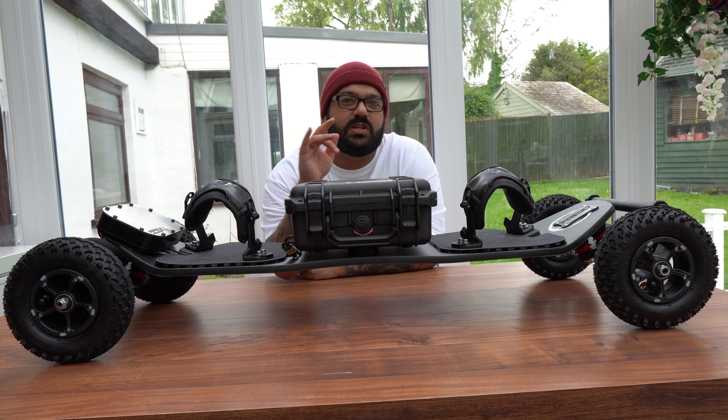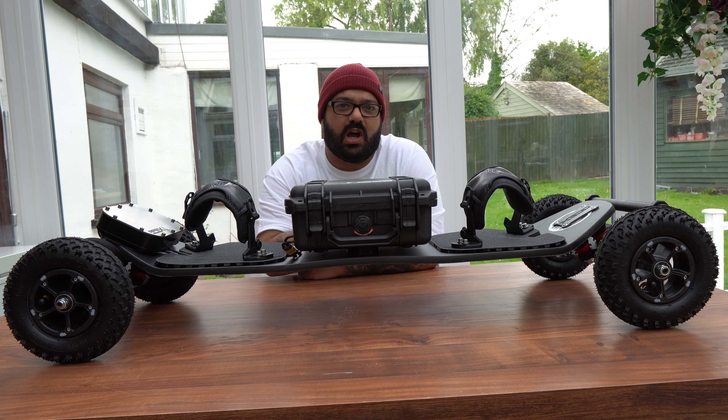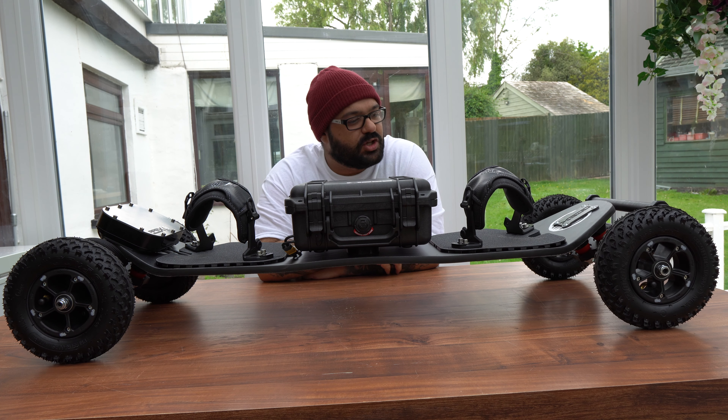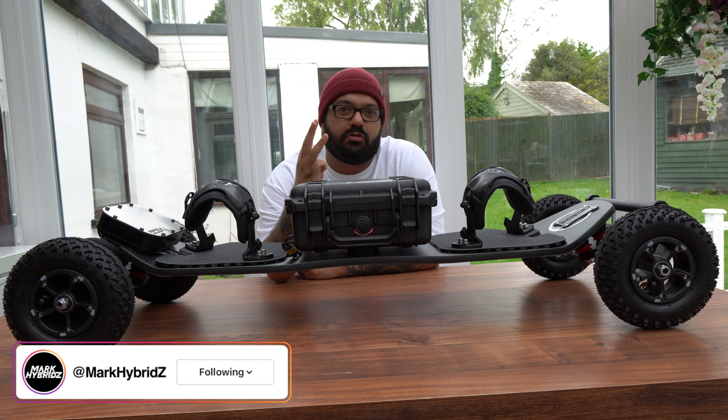I felt like I was missing something, and this fills the gap. Even though I own a LaCroix Lone Star, I know the LaCroix is not an off-road board and I know the limitations of what I could do on it. But this will fill that void of what I've been searching for recently. Now, Apex are a company in the UK.